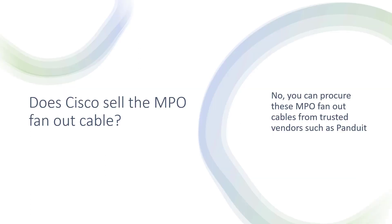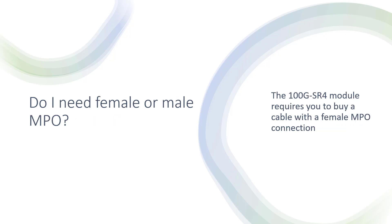One question: does Cisco sell the MPO fan-out cable? The answer is no, but you can procure these MPO fan-out cables from trusted vendors like Panduit. Do you need a female or male MPO? The Cisco 100G SR4 module requires a cable with a female MPO connection every time. Cisco QSFP optic for 100G SR4 — female. I hope this has been informative and I want to thank you for watching.